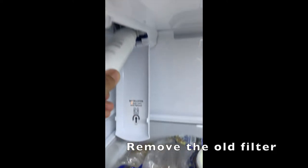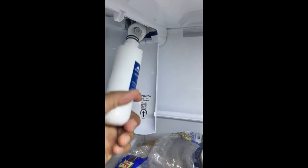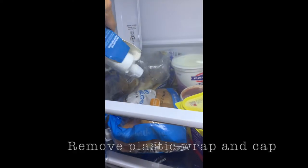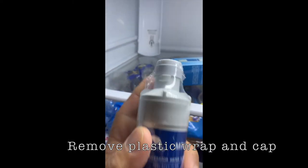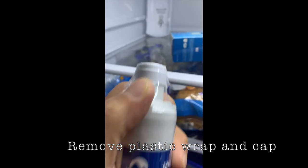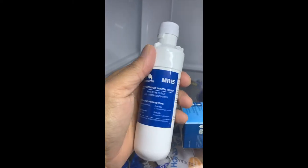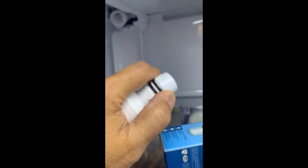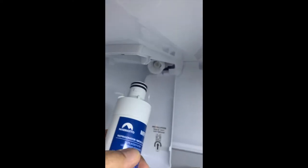Put it down, then twist it and take it out. I'm going to take my new filter from the box. As you can see, it has a plastic cap — I'm going to take this off right now. Now that I've removed the plastic wrap, I'll take the top piece off as well.